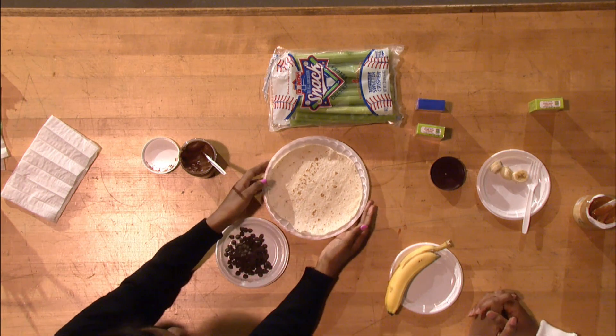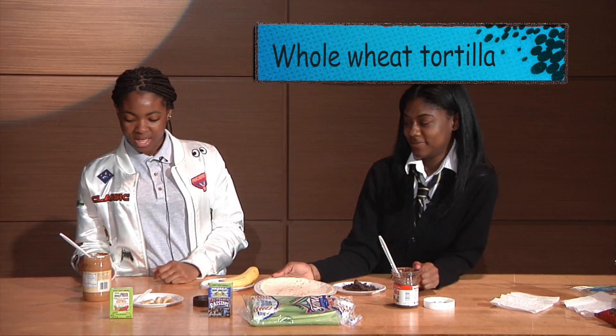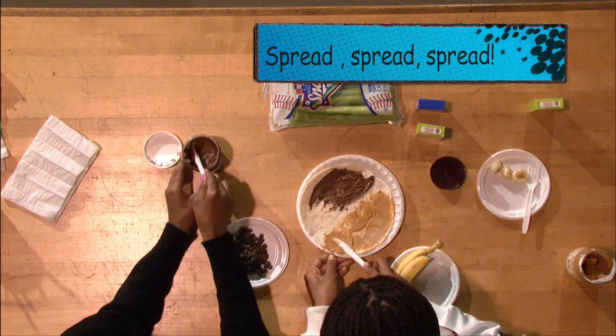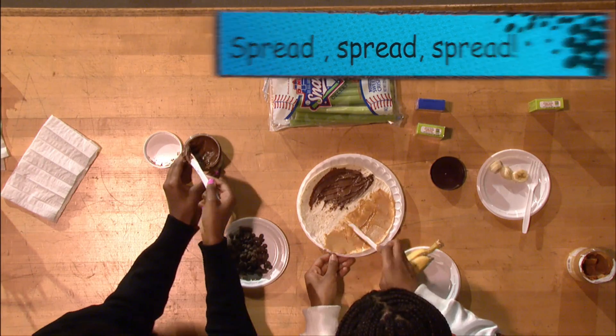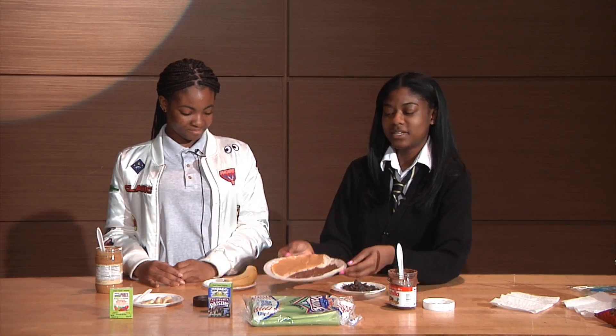To begin, you heat up your whole wheat tortilla in the microwave. Then you spread peanut butter on half your tortilla and Nutella on the other side. When you're done, you should get something like this.